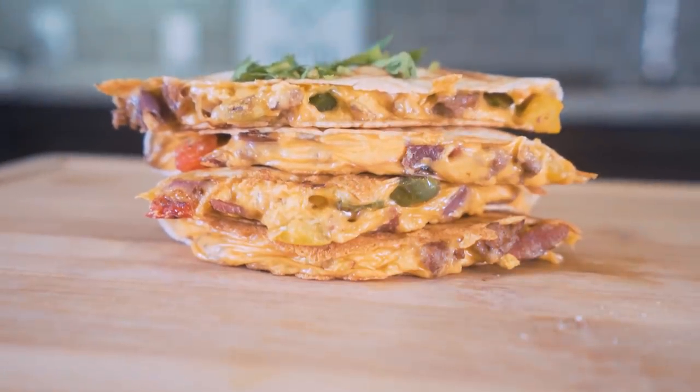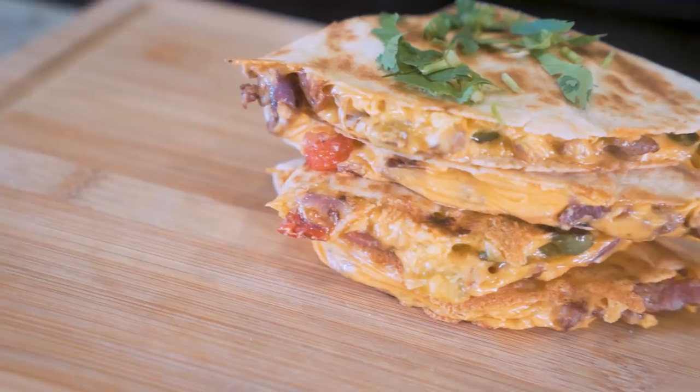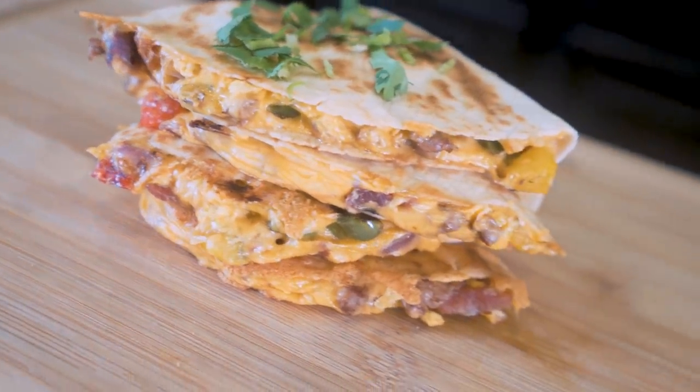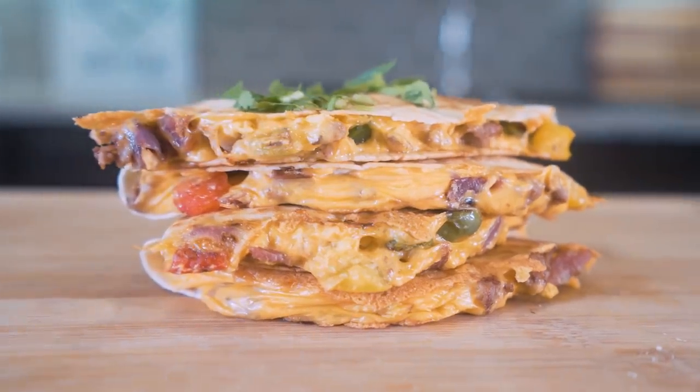Today I'm giving you guys yet another anabolic tool to strap onto that tool belt. We're trying to be like Batman around here, not Captain Barnacle. In today's video, we'll be making anabolic breakfast quesadillas. All the breakfast staples are included — we got the bacon, we got the eggs, and we got the cheese. So if you've been looking for a healthy way to start your day off on the right foot, look no further than this recipe.